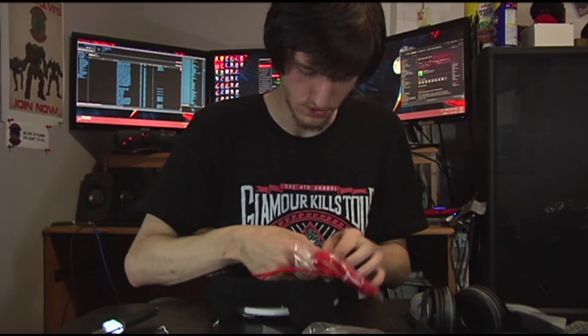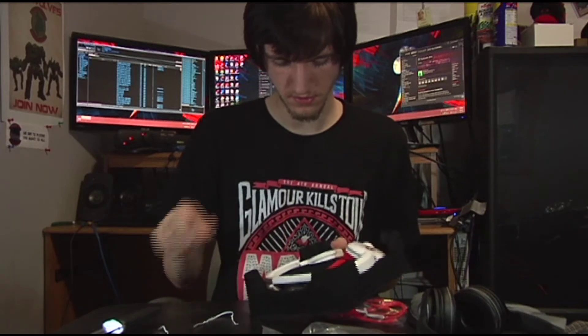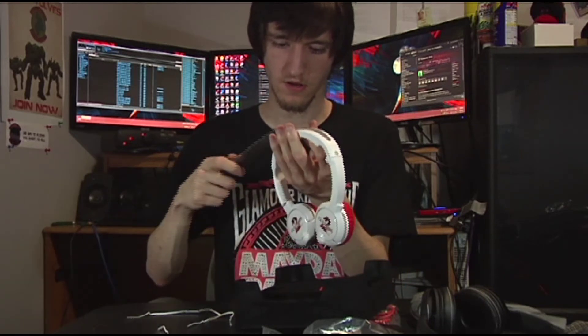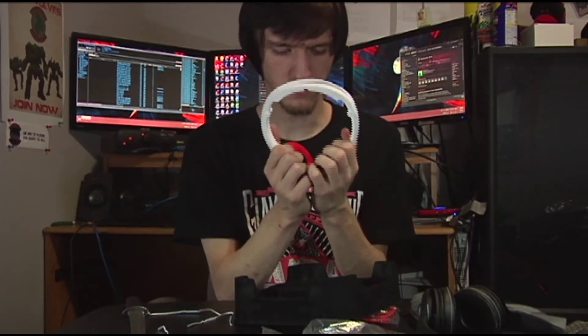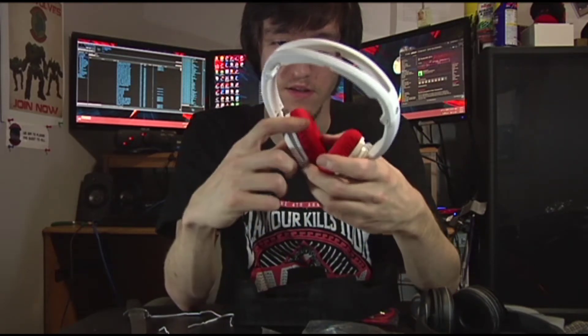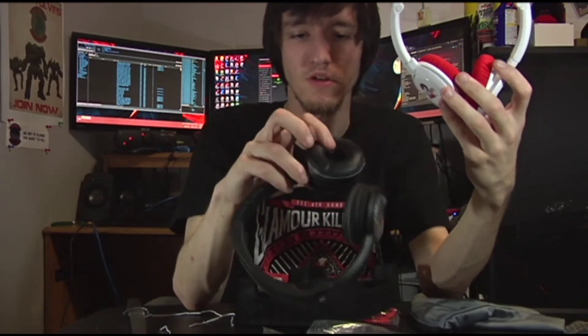The GW2 headset is strapped in tightly so it won't bounce around. Taking it out, there's a headset piece on top. These have a really nice plush cushion. I like cloth better than leather myself — these are actually pretty comfortable, though not as squishy with resistance as the leatherette ones on the Luxury version.